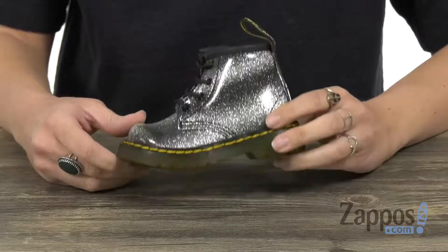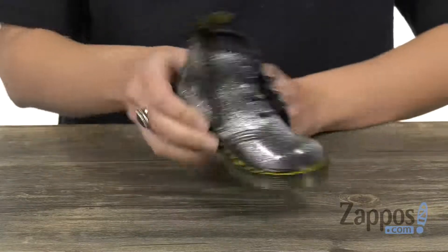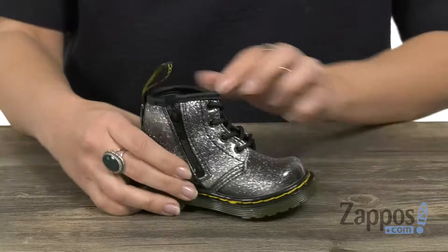Hi guys, Autumn from Zappos here and this is the 1460 Patent Glitter Brooklee from Doc Martens Kids Collection. These boots have a really pretty glitter man-made upper that's kind of got like an ombre effect. Easy to lace up, but of course you have a zipper for easy on and off, and it even shows off the classic back pull tab.